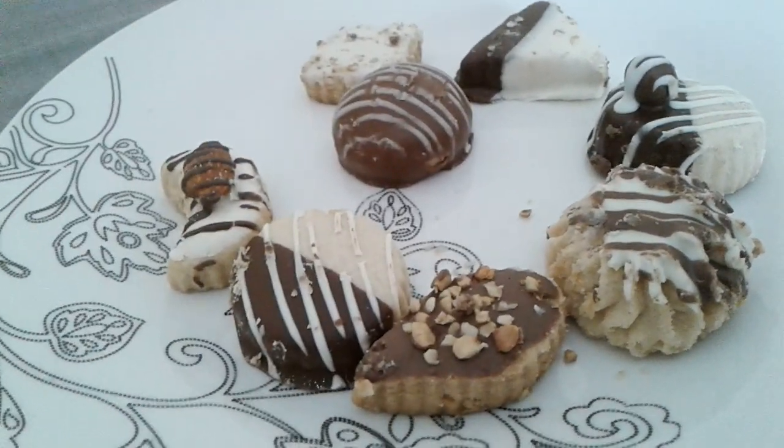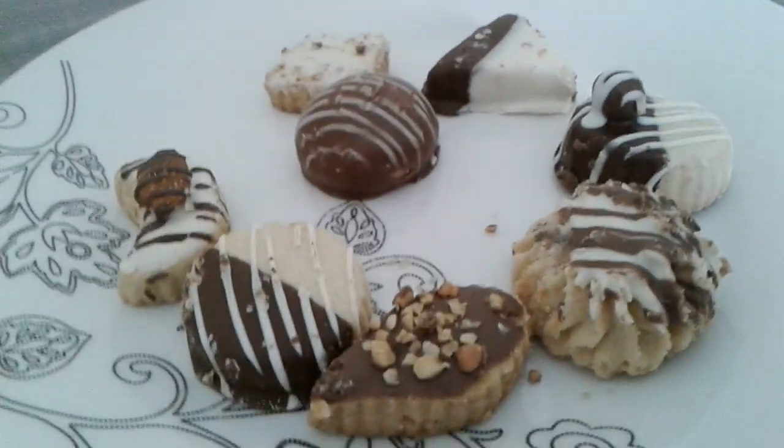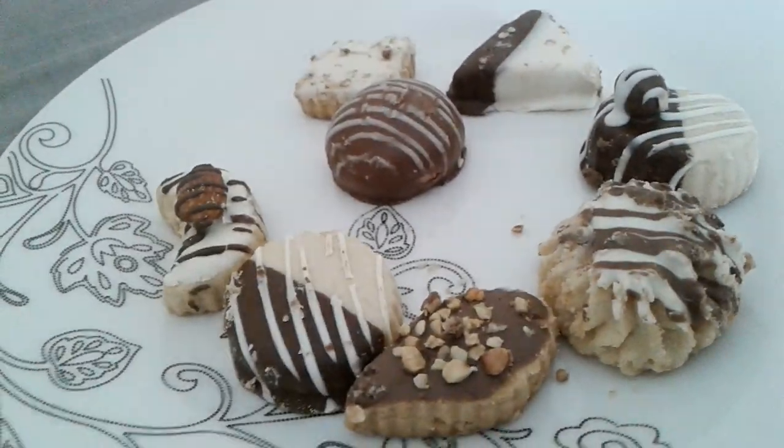On Diwali we mostly have a lot of sweets and treats and biscuits. We don't really have sweetmeats, but we do have biscuits. So I'm gonna enjoy them.